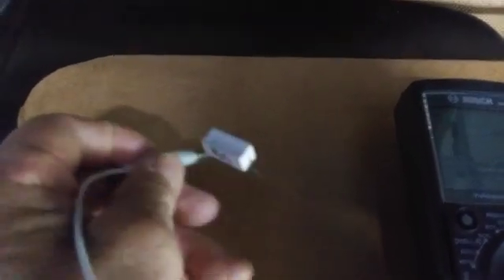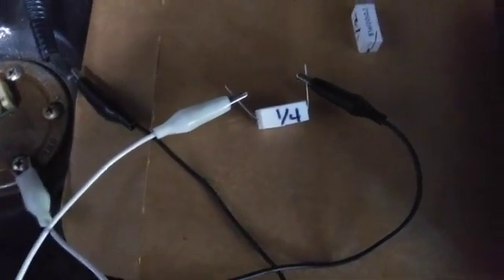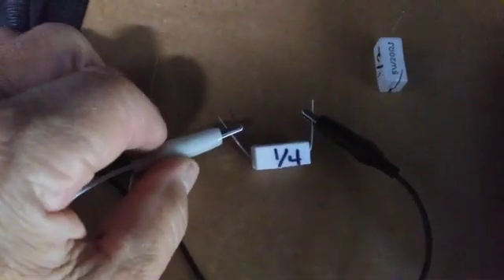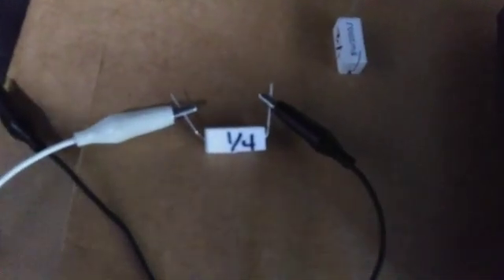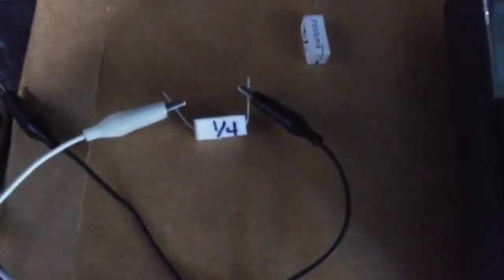I'm going to disconnect the half-tank resistor and move to a quarter-tank test. I'm going to put the quarter-tank resistor on there. You need to make sure that the alligator clips are holding on really well.